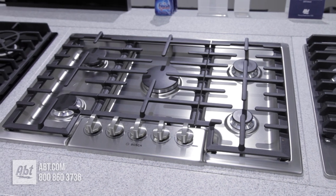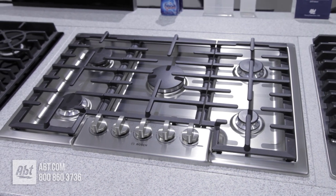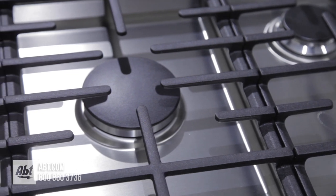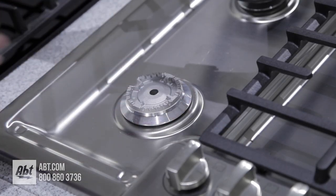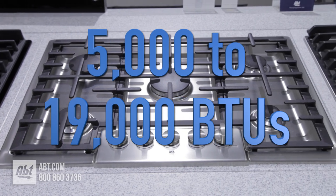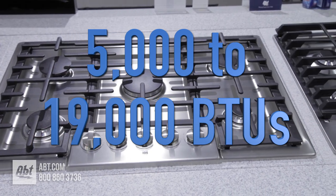This 30-inch, all-stainless, low-profile gas cooktop by Bosch comes with three continuous heavy-duty cast-iron grates and five sealed burners with removable caps. Burner output highs range from 5,000 to 19,000 BTUs.